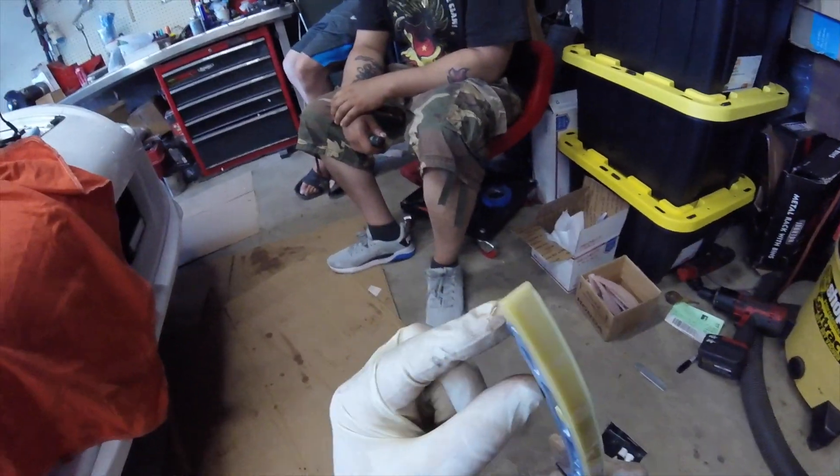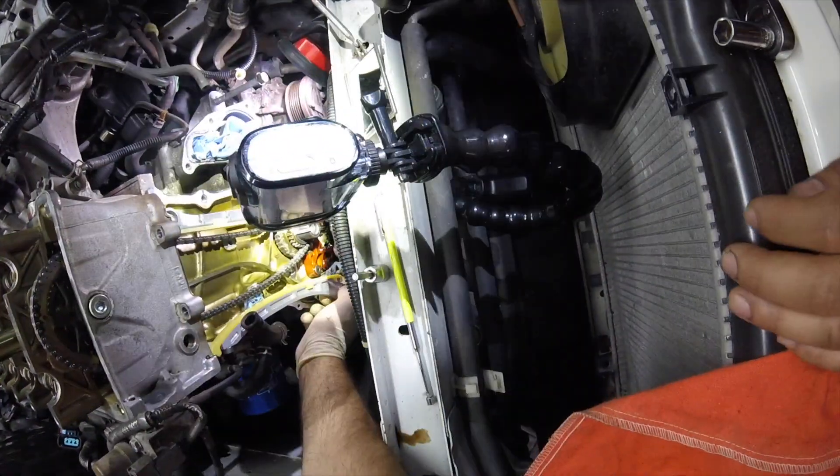I got another tensioner that puts the tension on it. Next, we install the new right side timing chain guide and new bolt.